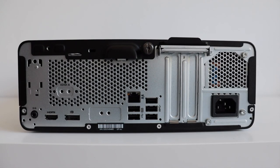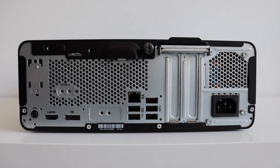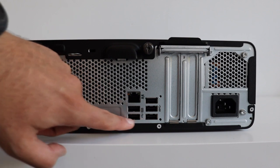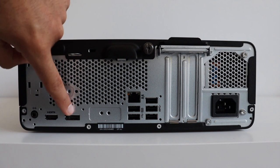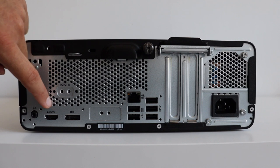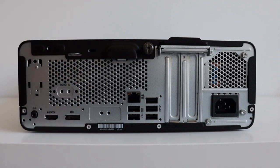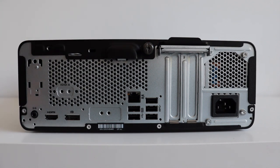The most interesting part in any personal computer for me is the rear panel, so let's have a look at it. From right to left we have a power supply, then more USB ports and an ethernet jack. There is a DisplayPort version 1.4 and an HDMI port also version 1.4. Last but not least, on the far left we have an audio out connector. On the top of the rear panel there is a screw which we will use in the next chapter to tear down the computer.